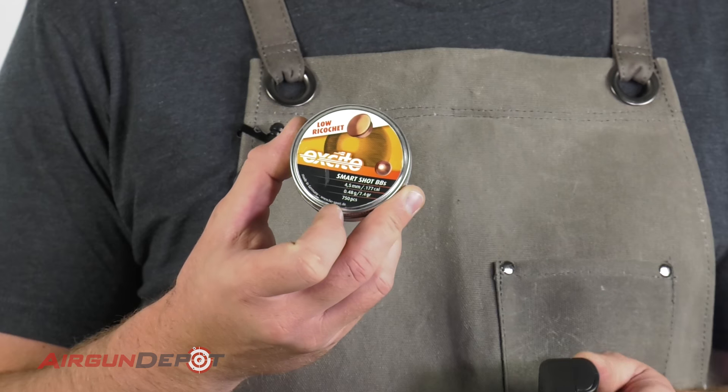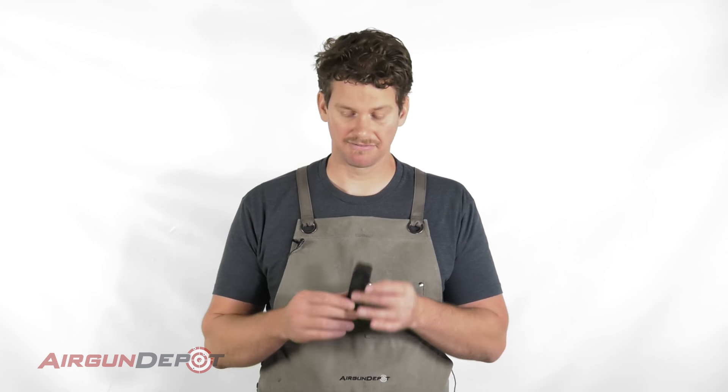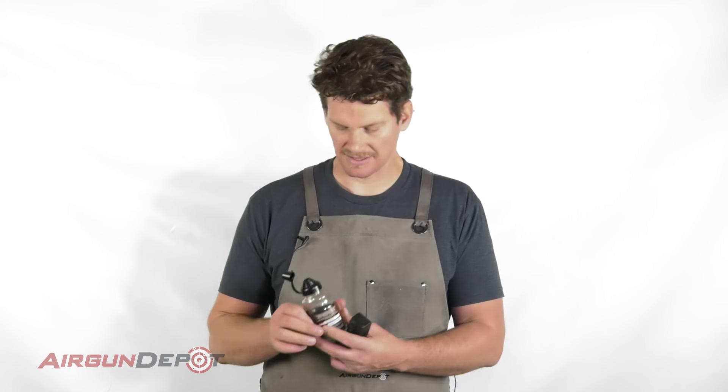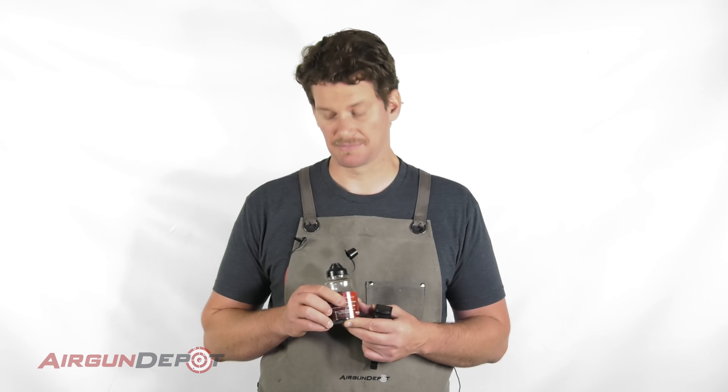The other ones — the H&N Excite, the Smart Shop BBs, the lead BBs — also the Air Venturi Dust Devils work really well; they'll feed through here. So I would stay away from the Daisy BBs, and especially the Marksman BBs — those are the kind of gold BBs, and they're the largest BB of all. But the ones I like best that just work the best in this are the Hornady Black Diamond BBs.